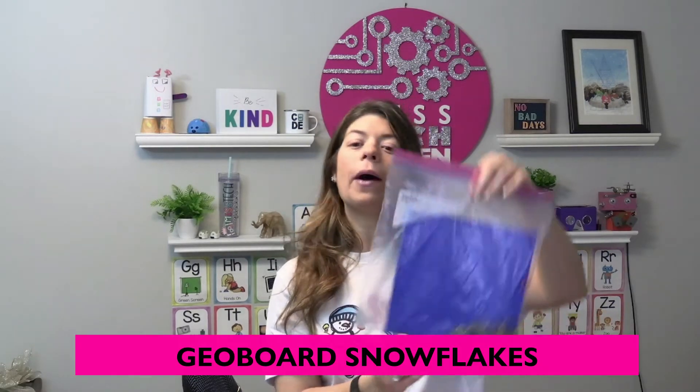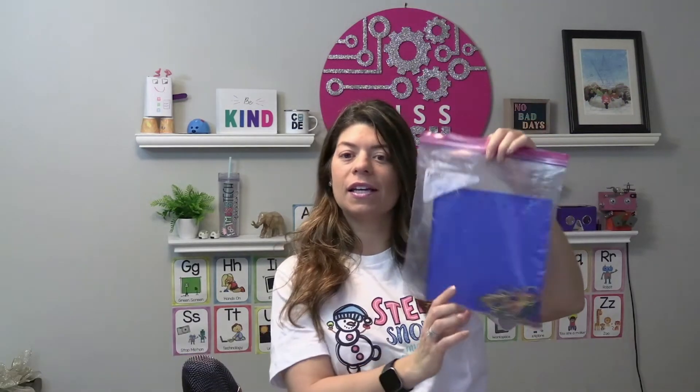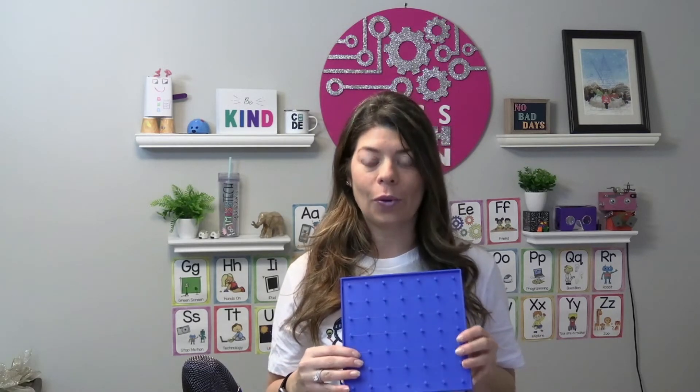Another activity, if you have geoboards, is making snowflakes. I provide students with a Ziploc bag of rubber bands and a geoboard. These geoboards were laying around my school and I thought this is great for fine motor skills, creativity, and trial and error. It keeps students going — some have difficulty at first trying to hook the rubber bands, which reinforces STEM skills like not giving up and realizing that things aren't always easy.